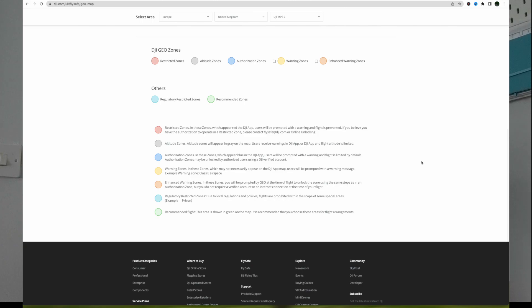Red restricted zones — in these zones, which appear red in the DJI app, users will be prompted with a warning and flight is prevented. If you believe you have authorization to operate in a restricted zone, please contact flysafe at DJI or apply for online unlocking. I did a wedding last year that was within a zone for a nuclear facility. In a nutshell, if you've got a valid reason to be in there and you can demonstrate you can operate safely, you contact the CAA, fill out one of their proformas, and they'll decide whether you're allowed in. If they say yes, they'll send you back some codes.